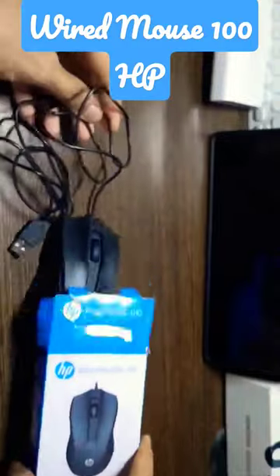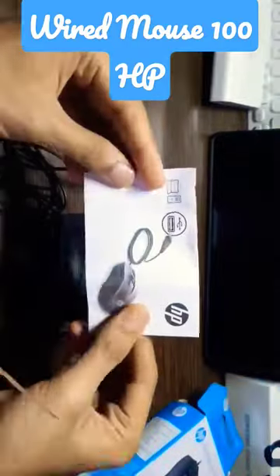This mouse comes with an optical sensor of 1600 DPI, quick easy setup, and ambidextrous design. You can connect it to any mobile or tablet by using an OTG cable. It's designed for right or left handed users.